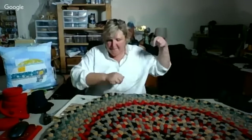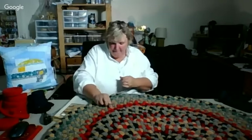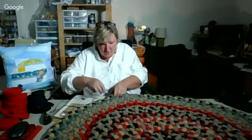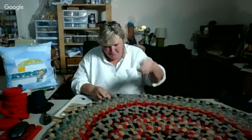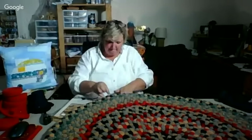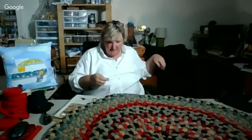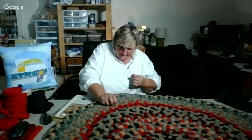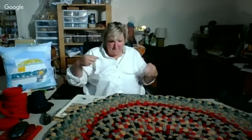One of my favorite parts about this rug braiding is picking out the colors — I've decided I like that part. But other than that, to tell you the truth, aside from it being hard on my muscles, I think this will be my first and last rug.